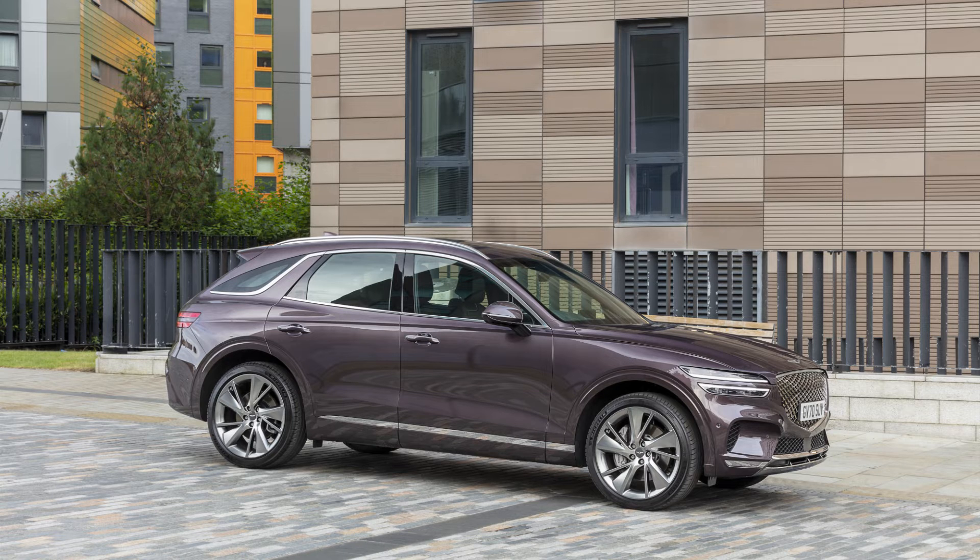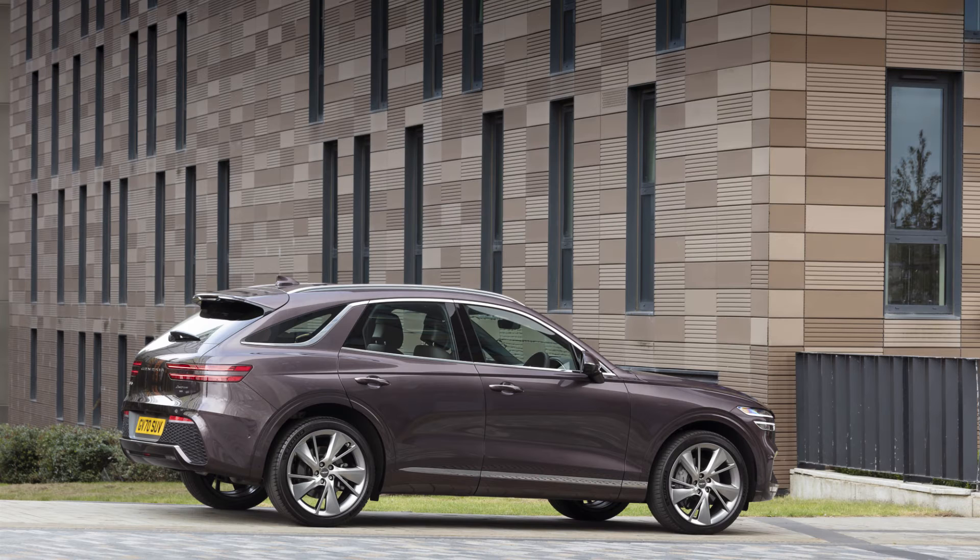Moving around the side, it has a mixture of the GV80 and G70 design language. We have a sharp crease just below the window surround, just like the GV80. Where it looks similar to the G70 shooting brake is the rear part of the side window — it is not the same as the G70, but it is very similar. Finally, to finish the car off, we have some very stylish wheels.